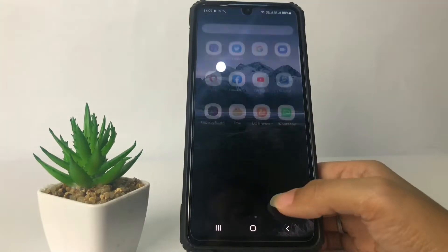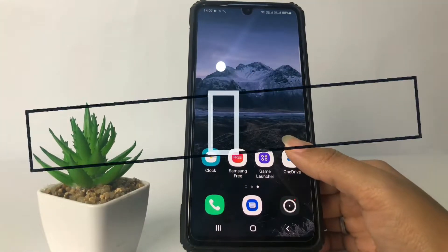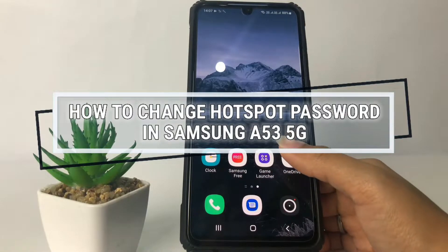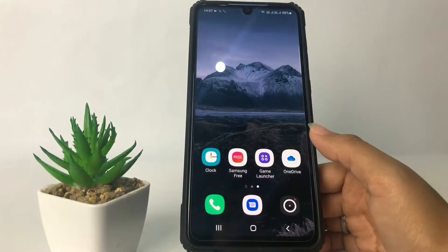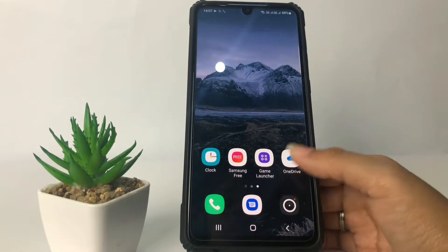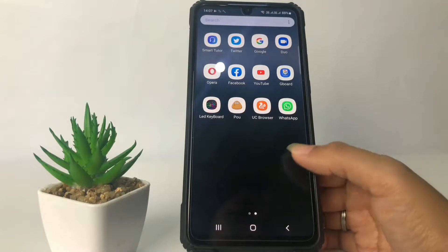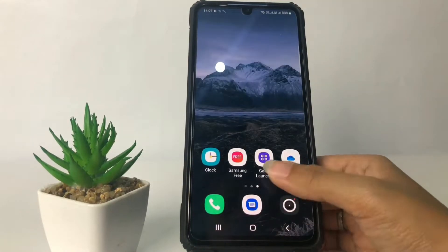Hi guys, welcome back to the Spot Area channel. Today in this video I'm gonna show you how to change the hotspot password in Samsung A53 5G. Before you continue, I hope you like, comment, and subscribe to support this channel, and don't forget to hit the notifications bell.